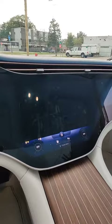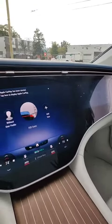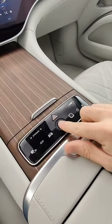It's 'hyper' because it goes all the way across the entire dash, side to side. There are actually three individual screens here — yeah, it's a lot of screen. Once inside, you've got your nifty start/stop button right here in the center.